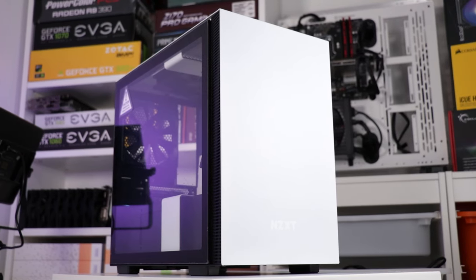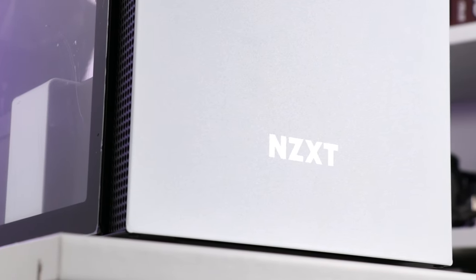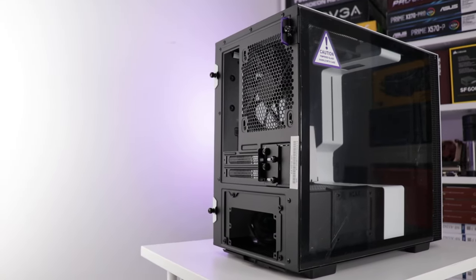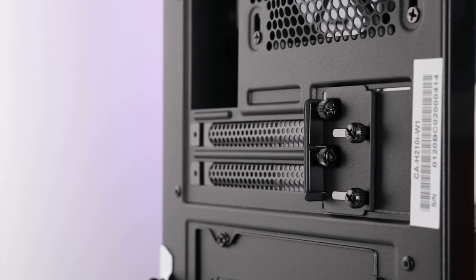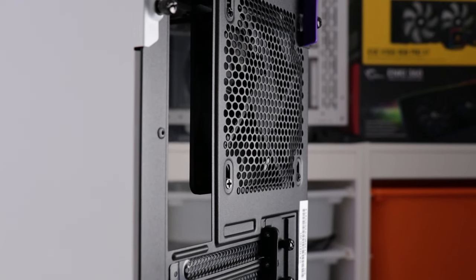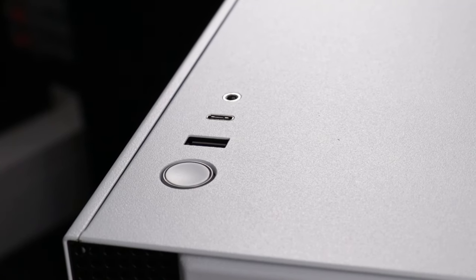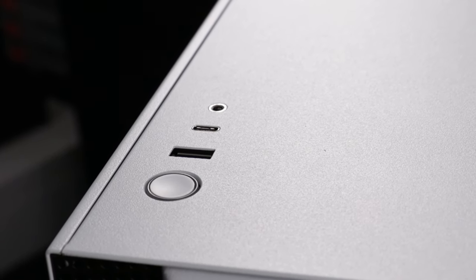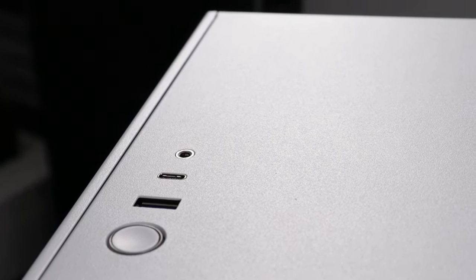No case would be complete without a logo apparently, so we've got the NZXT logo in the lower section of the front panel in a lighter shade of white than the panel, with a satin finish to further differentiate it. To the rear we have a very typical case layout: lower power supply in its section, central PCI Express slot section, and a 120mm exhaust next to the motherboard rear IO position up top. The front IO exists on top with a power button, USB 3.0 Type-A port, USB 3.1 Type-C port, and a mic and headphone combo 3.5mm jack.